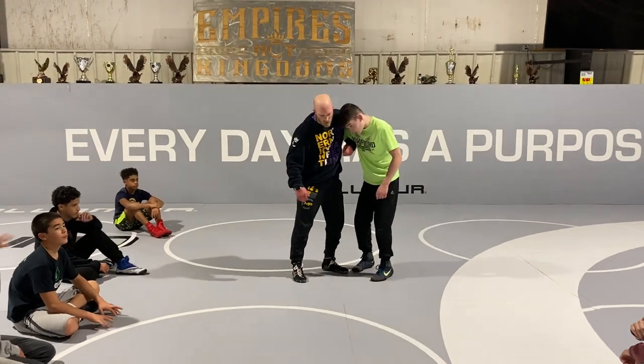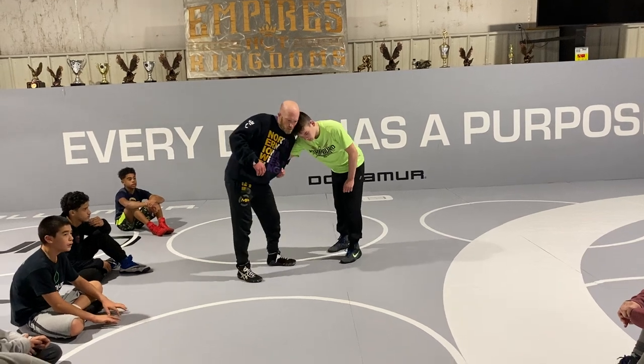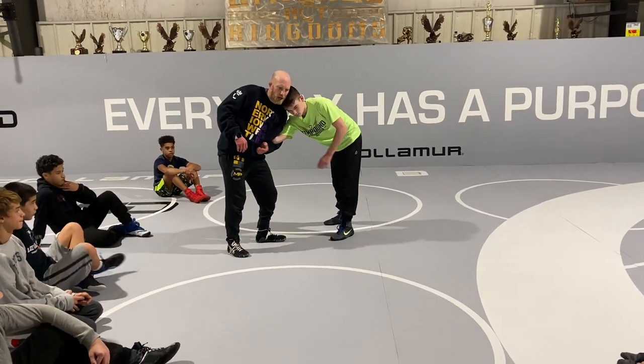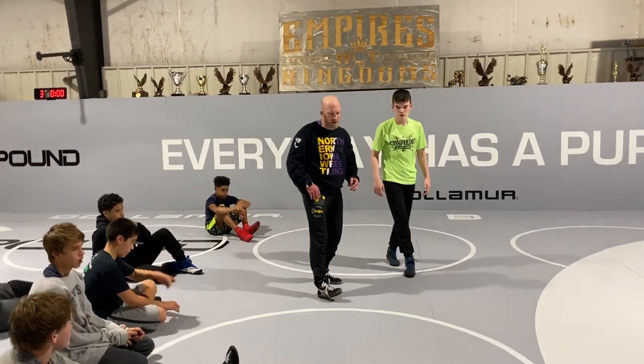Hook defense. So Reese gets an underhook on me. I can get my overhook down below his elbow and kind of crank down on this right here. That's kind of where the position we're attacking the wrist and slipping our hook out and looking for secondary attacks.